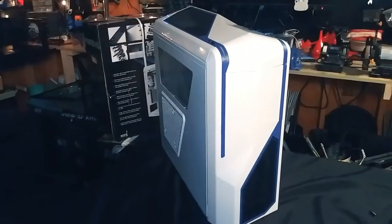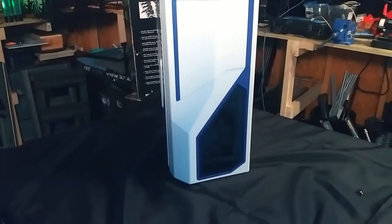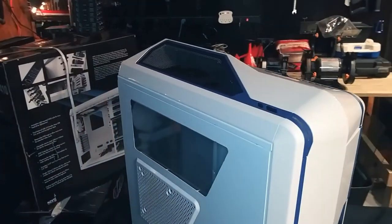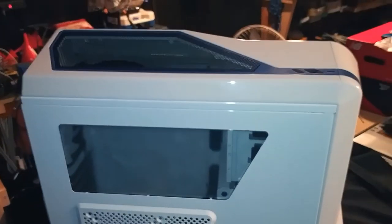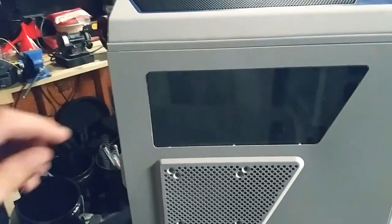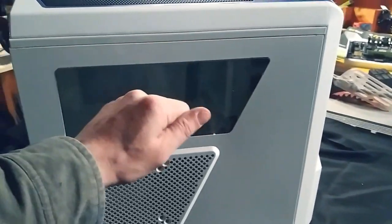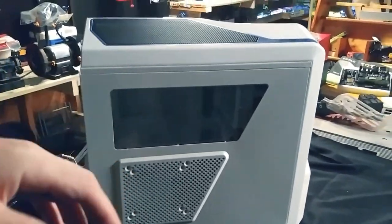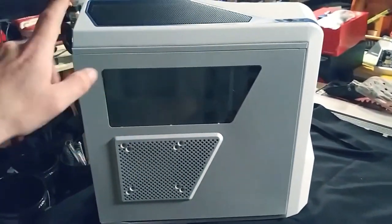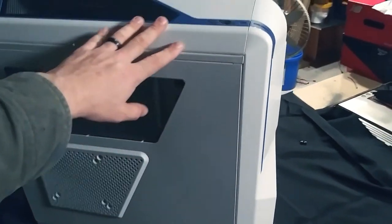Here is the completed look of the case. I really like the look and shape of it. This case was designed in a different generation with different ideas in mind — you can really tell how different it is, but also the same. This window just pops out with a couple of easy tabs. Companies used to sell these windows in different colors so you could switch them out and customize them, same with the grill, trim, and panels.